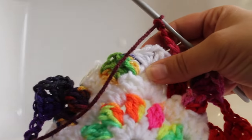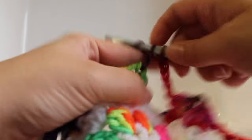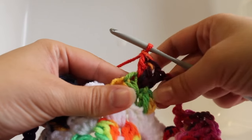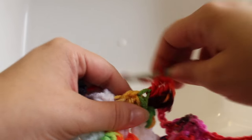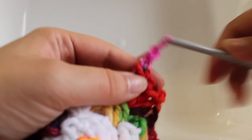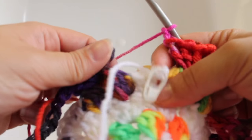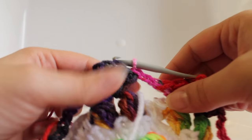Here we are at the end of the round. Work three double crochet in the last chain two space, chain two, and work three double crochet in that same space. Chain two. Before fastening off, bring your master color to the front of your work so you can pick it back up in the next round. Join with a slip stitch to your beginning double crochet, then fasten off. That completes this round of work.